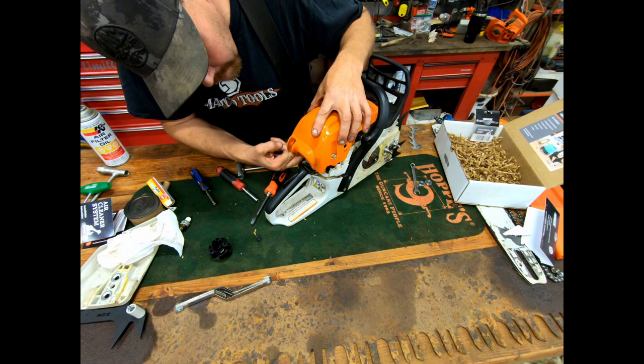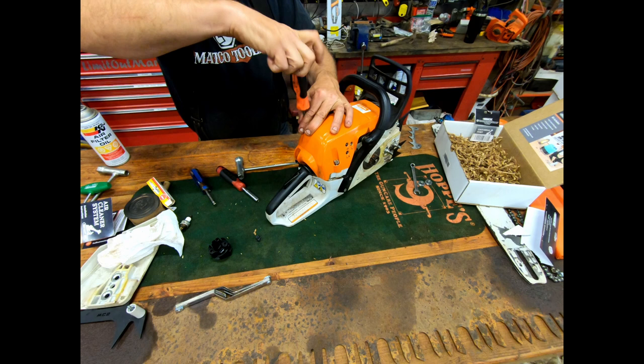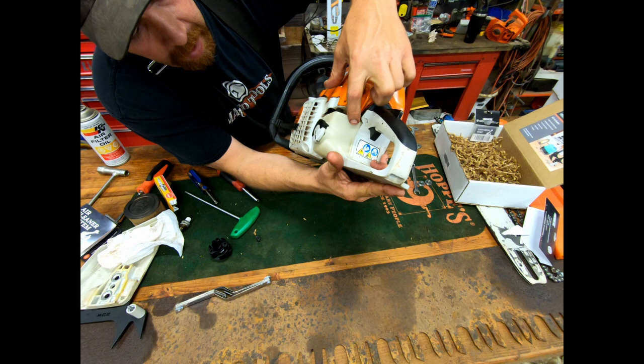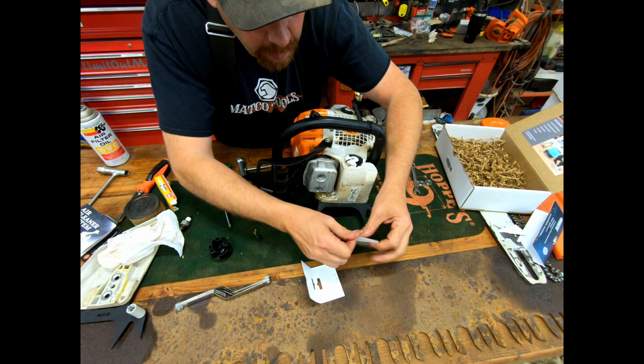You do have to kind of smoosh this cover in here a little bit. As you put the cover on, look around your throttle linkage and make sure nothing's sticking out in there that's going to interfere with it. We're all good. On to the universal muffler port.